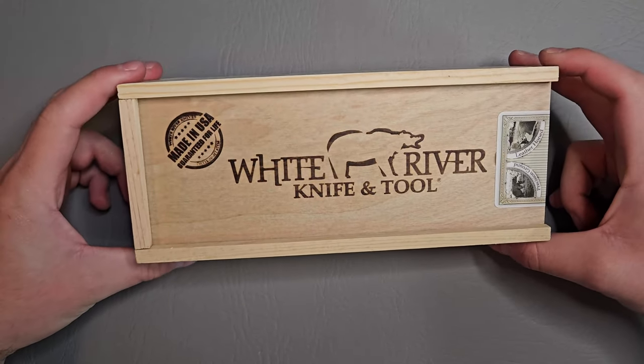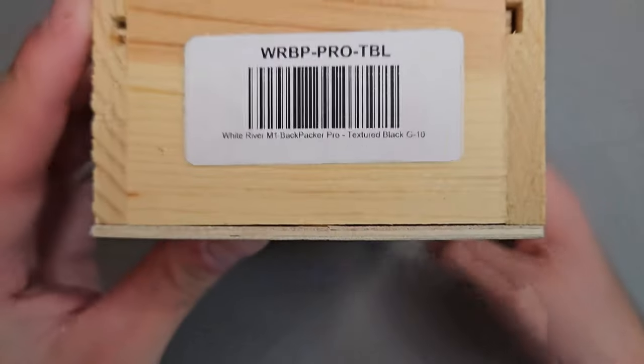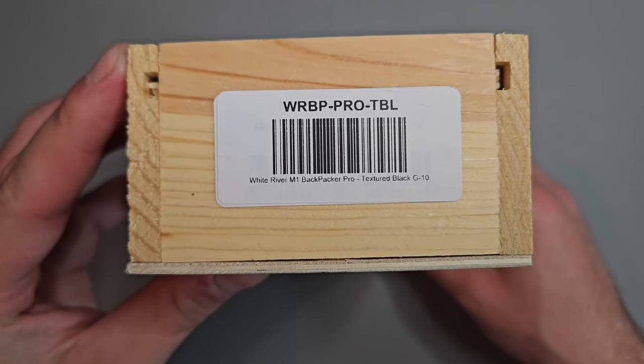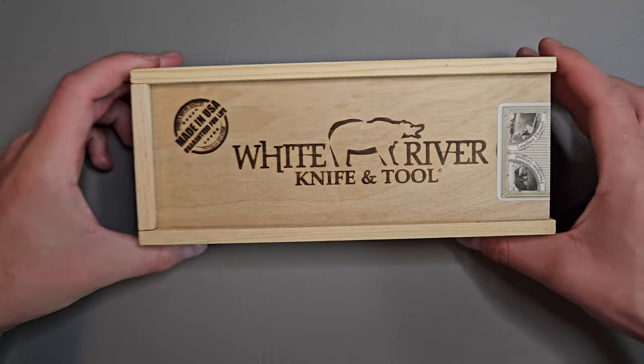Today we're going to be looking at a fixed blade. This is from White River Knife and Tool — the White River M1 Backpacker Pro with textured black G10. Made in the USA.